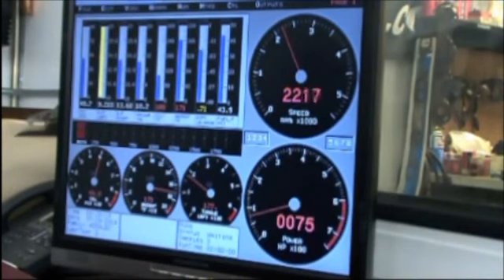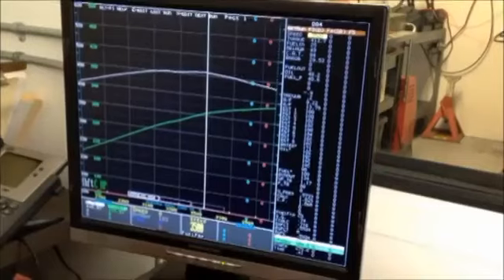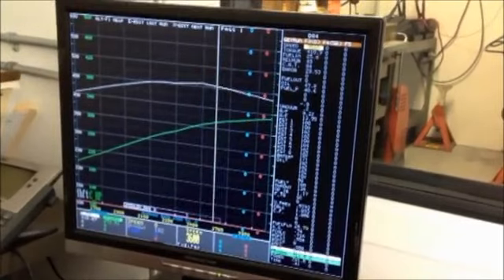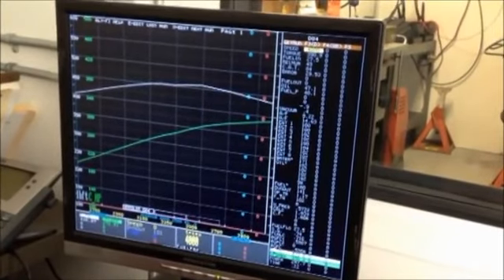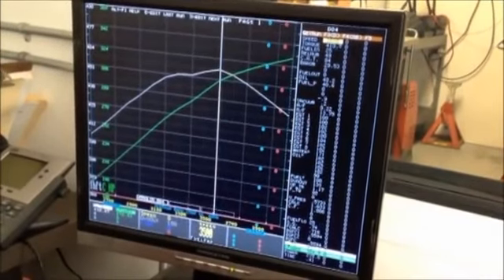It's about a quarter throttle and it's already sitting at 200 pounds of torque. That's how much torque it's making right now at about a quarter throttle. You're putting 72 horsepower on that? That's full load right there. 457 foot-pounds of torque and you're at 330 horsepower. There's your curve right there.